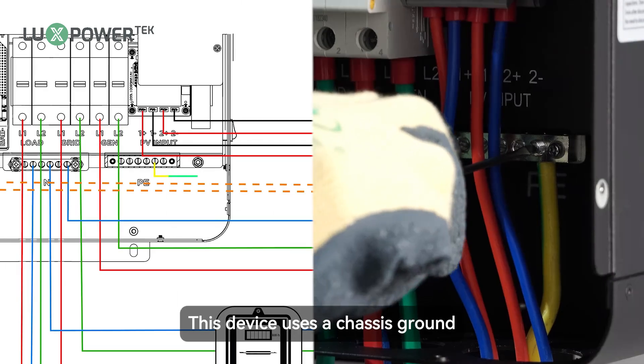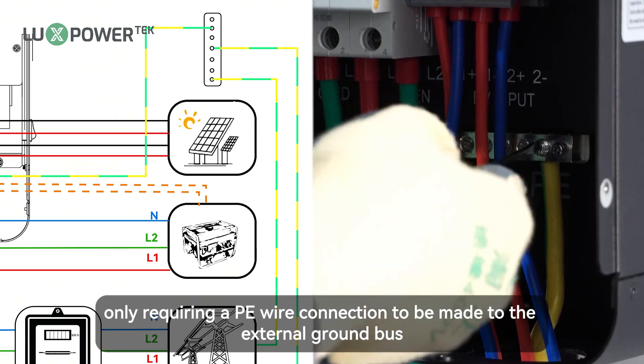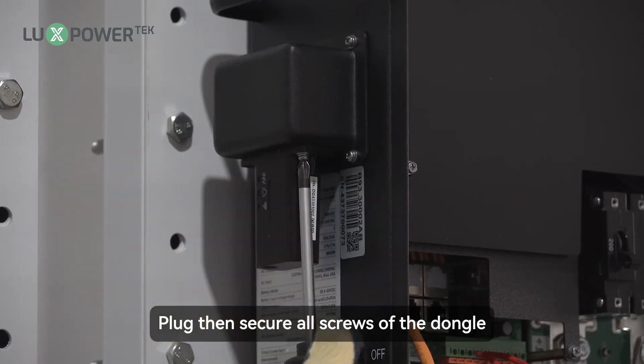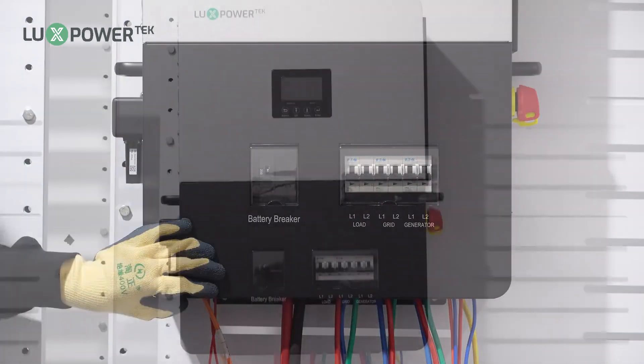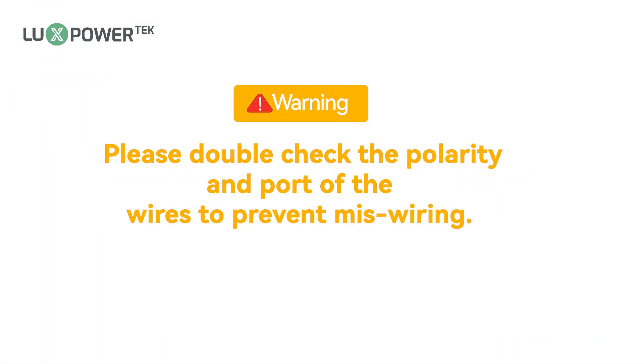This device uses a chassis ground, only requiring a PE wire connection to be made to the external ground bus. Plug then secure all screws of the dongle. See the WiFi configuration section of this video for specific settings. Install the guardrail barrier. Please double check the polarity and port of the wires to prevent miswiring.